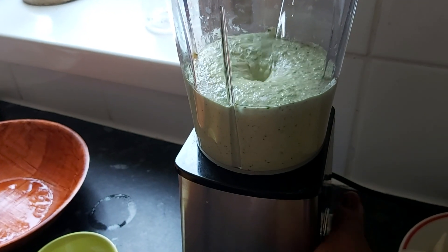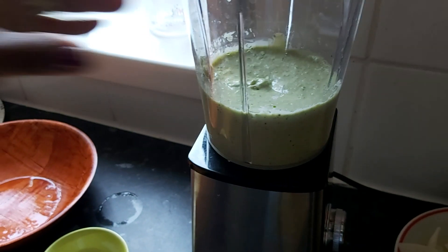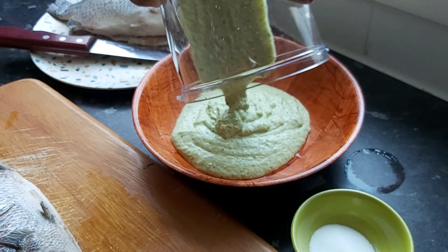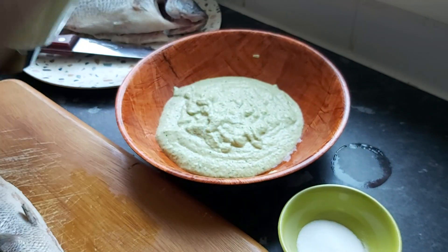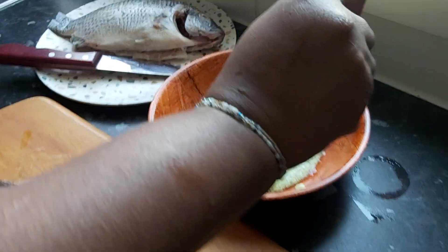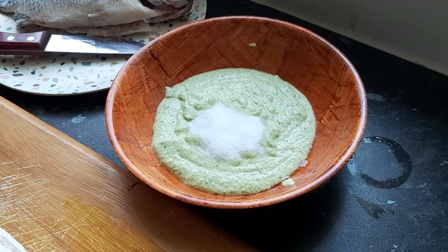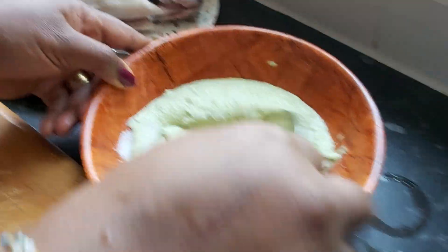Our mixture is smooth and blended. Pour it out beautifully into a nice clean bowl and get everything out. Then add two tablespoons of salt and mix the mixture well.